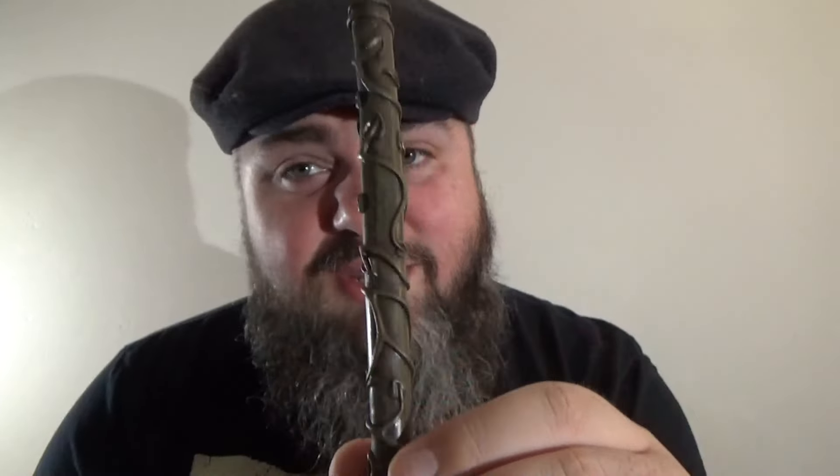Hermione's got an interesting wand though. Look at the vines that wrap around it — it's a very interesting design. Oh, it's Hermione's Patronus. That's kind of dope, I like that. So this goes into here like so, Hermione's Patronus in the front, the wand goes in here like that. That's kind of cool. I really am liking this collection and how they're making the wands with the stands.